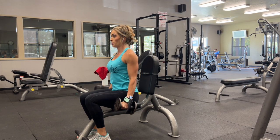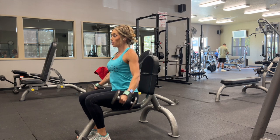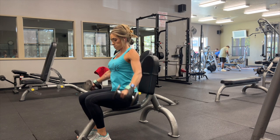I want you to sit up nice and tall, core engaged, roll your shoulders back, drive your heels into the floor for some extra support, and you're going to take your arms out to the side.